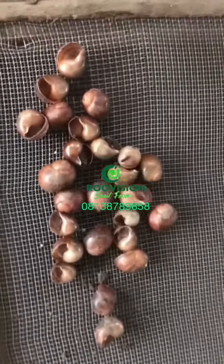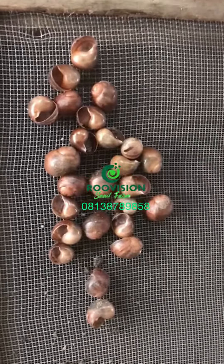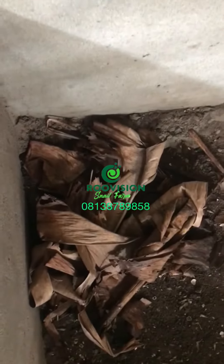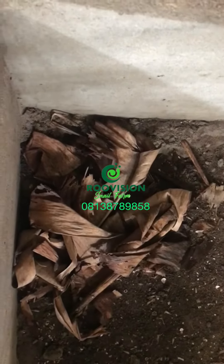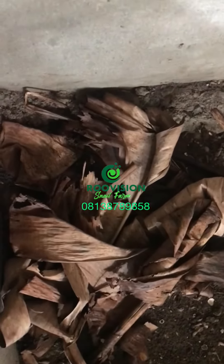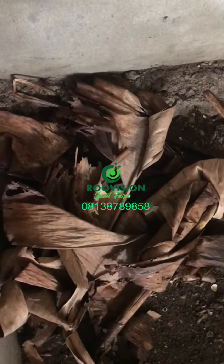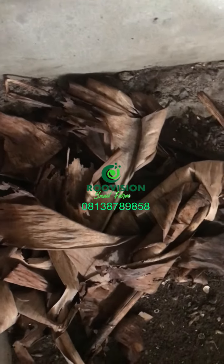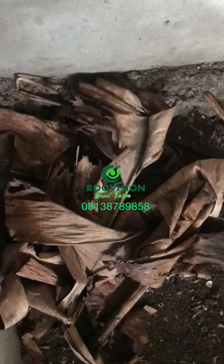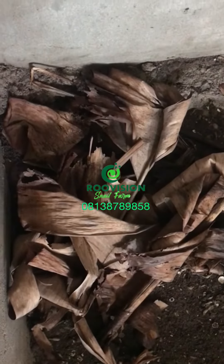So we have 25 baby snails from this method we are using for incubation. Remember that snail farming is all about practical experience — you can try this and also give us feedback, or whatever method you are using, just try and improve. Every method works; just calculate what works in your area.